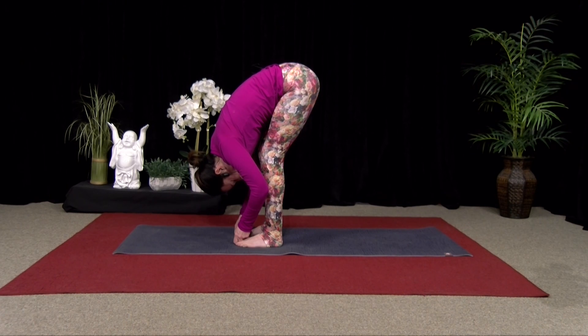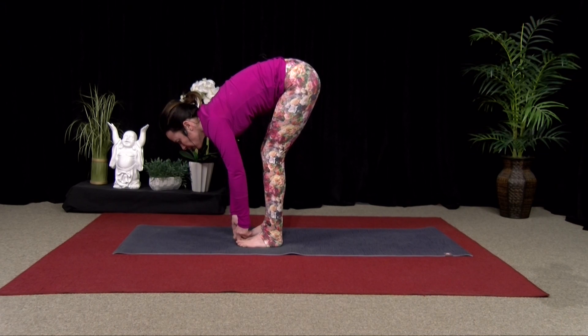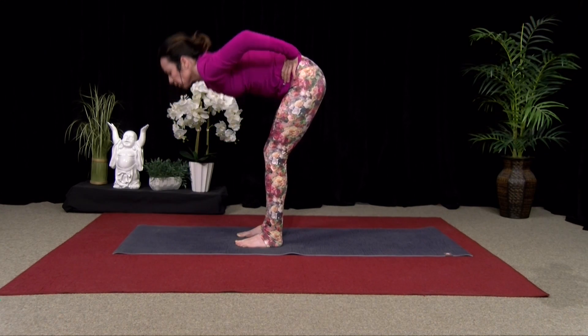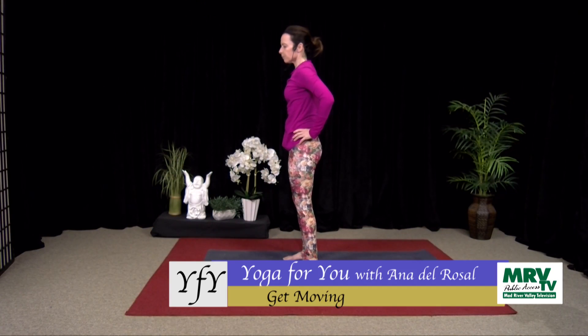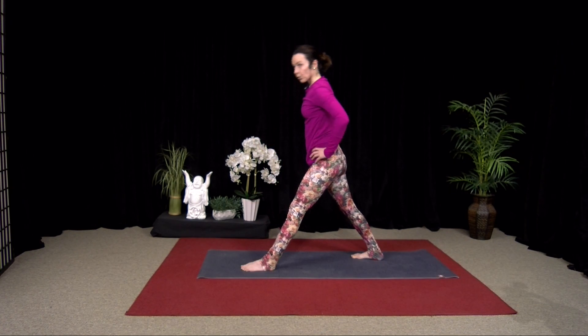Good, one more breath. Inhale, look up halfway. Exhale, hands to hips. Inhale, come all the way up to stand. Good. Okay. I'm going to step my left foot forward, right foot back for this first one. We're going to move into Warrior I and then into Pyramid.